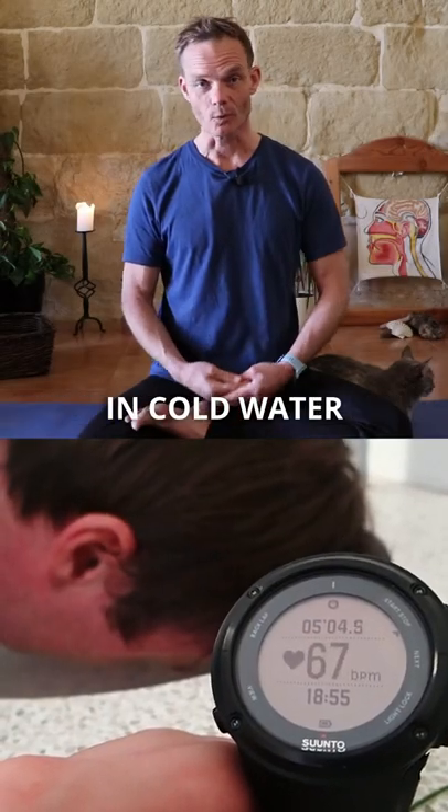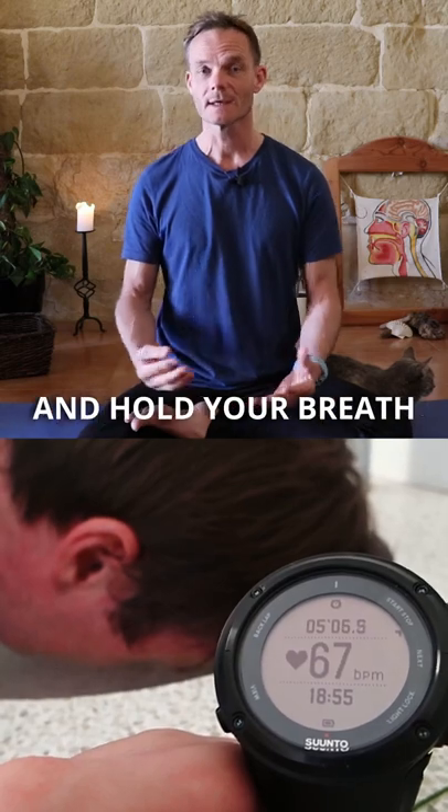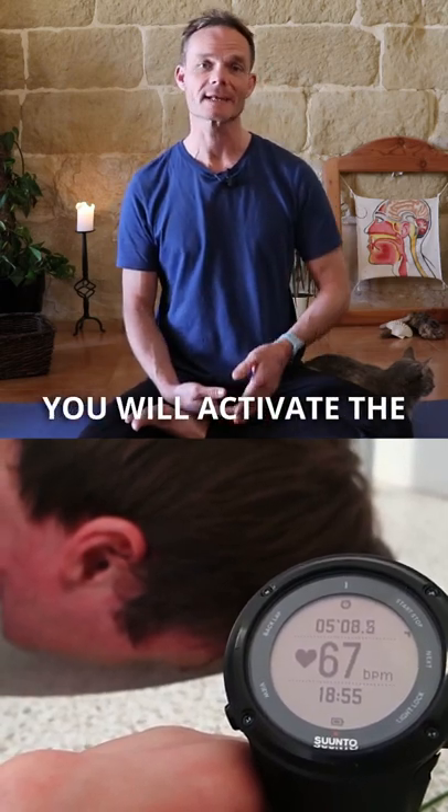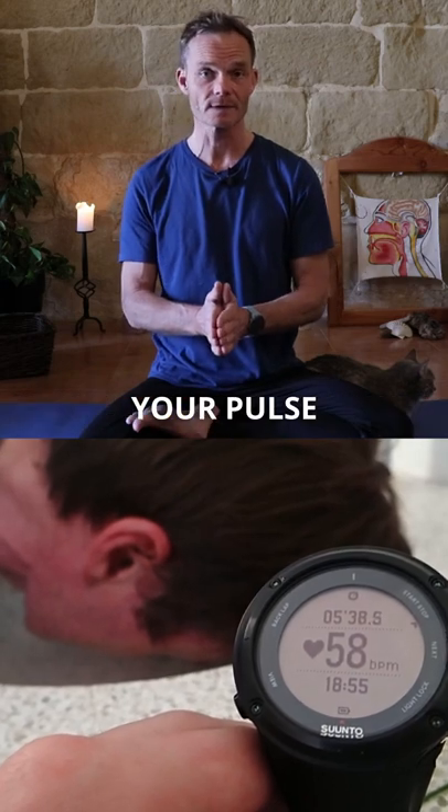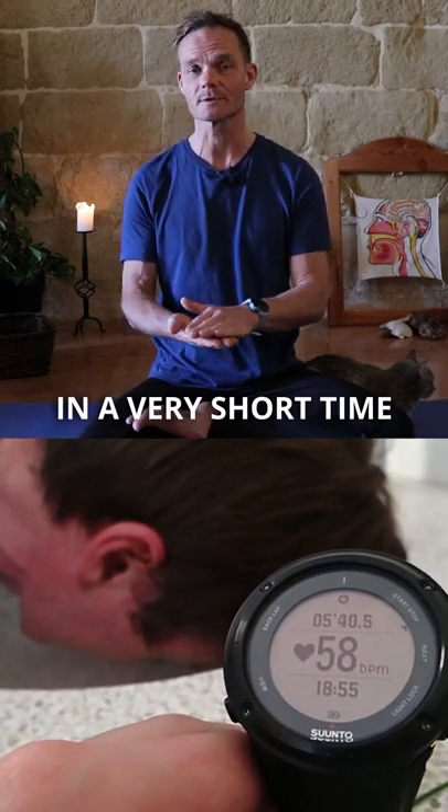When you put your head in cold water or in a bucket of water and hold your breath, you will activate the mammalian dive reflex. You can actually lower your pulse quite dramatically in a very short time.